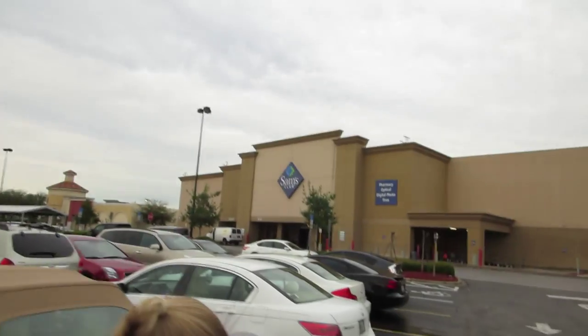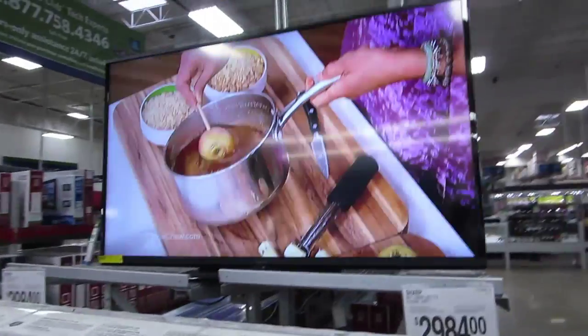Happy Thursday, everybody! I wonder what kind of fun and excitement awaits us at the Sam's Club. We're looking for new TVs.